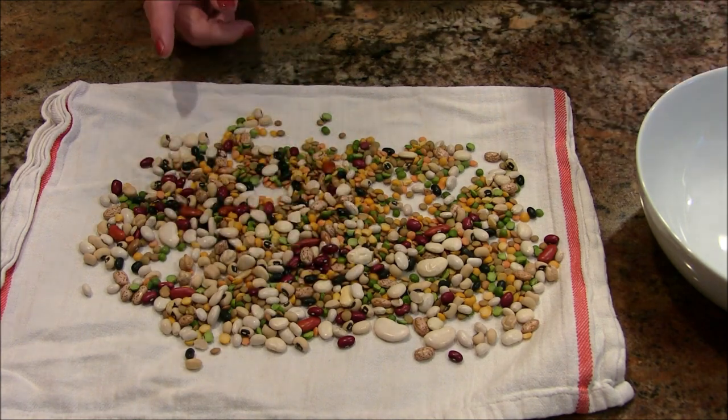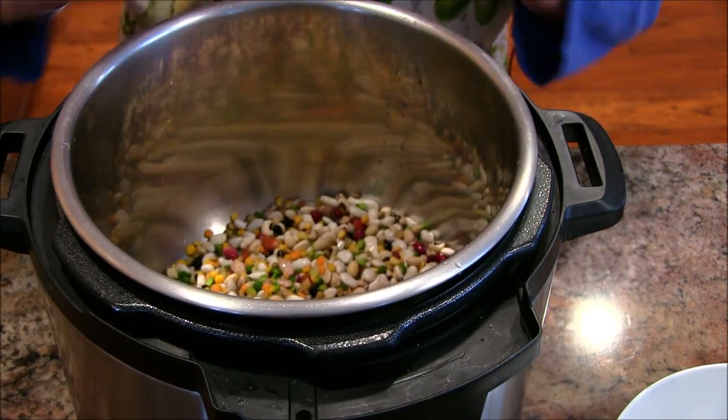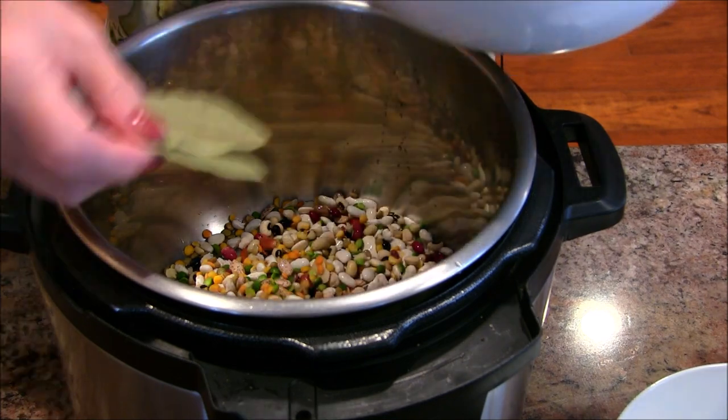I'm going to take these, put them in a colander, rinse them, and then we will start putting this recipe together. I have those beans here in my pot — they've been rinsed and gone through as we did before. I'm going to add a couple of bay leaves.